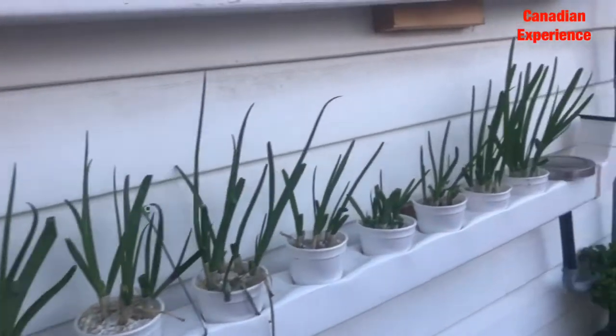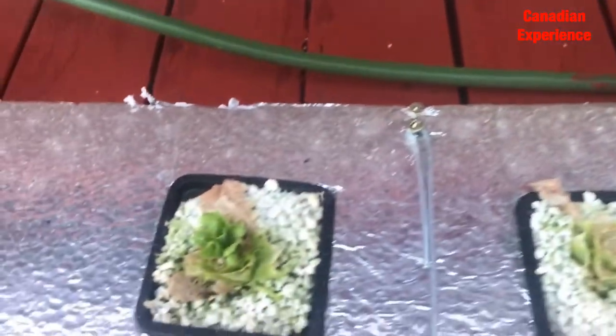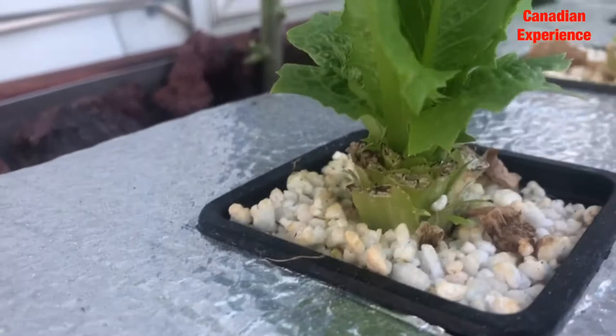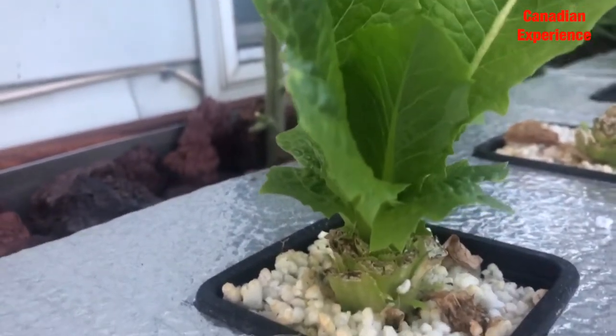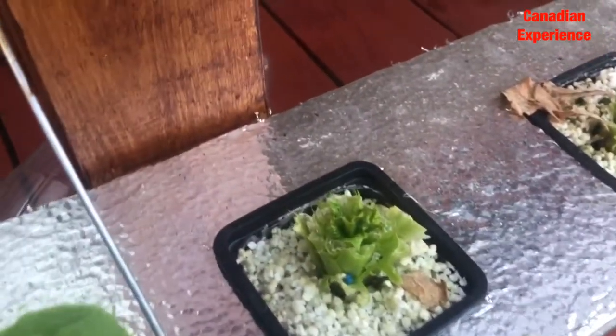Just like the Swiss chard that I have there — you just cut and cut, just like the green onions here. You just cut the leaves and it regrows. Same with the lettuce romaine — I just cut this one and left the roots. This is how it looks like. This one I harvested a week ago, and it regrows. That means if you're harvesting lettuce romaine, you can just cut the leaves, leave the root system, and it regrows.